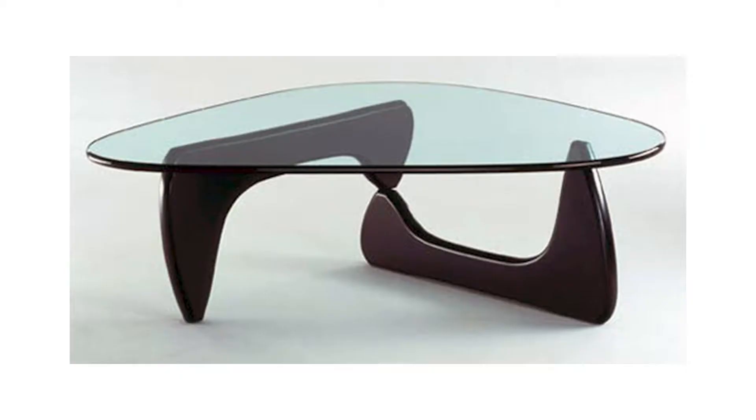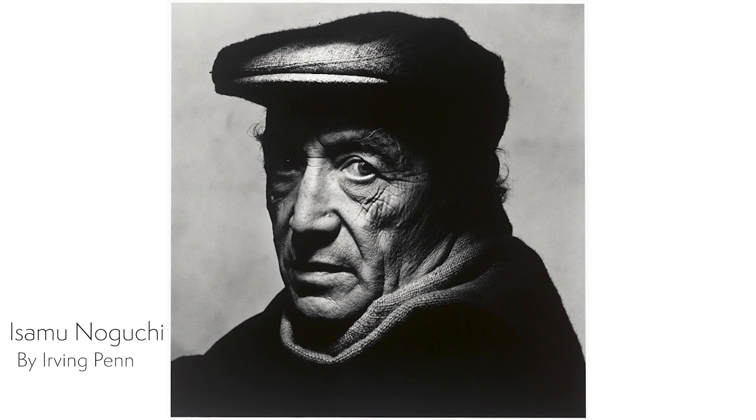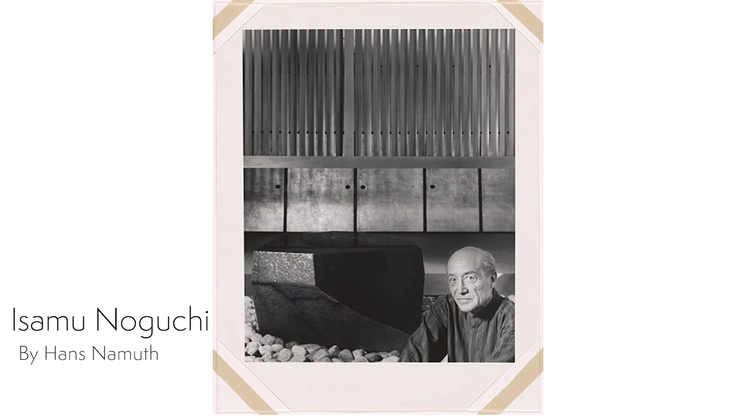Several of Noguchi's designs have been mass-produced, like this glass top table, and of course the Akari light sculptures, which are still being produced today. Noguchi's art career has spanned six decades, having won many awards, and he is remembered as an artist and designer who placed both public and private art in collections around the world.